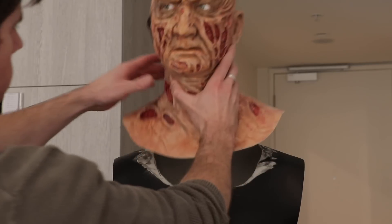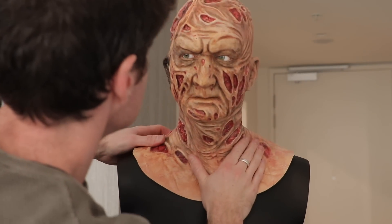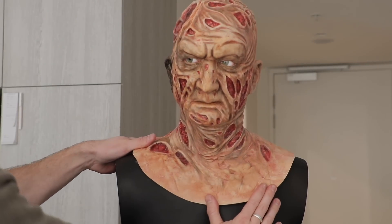Vice versa with the head sculpt — softening it with the heat gun and mounting it onto the torso. I wanted a bit of a head turn and I got it, as you can see right there.